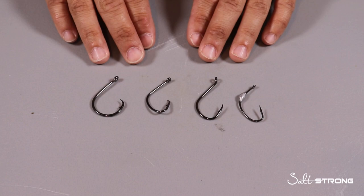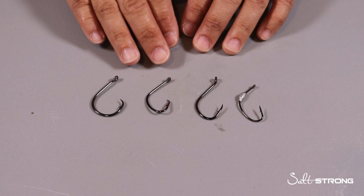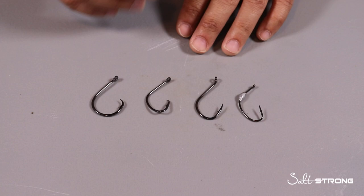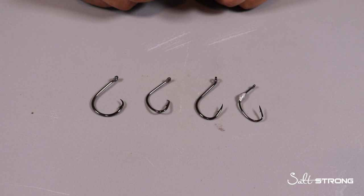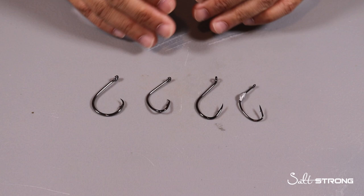Now there are a few mistakes people make when it comes to choosing hooks. First off, they think they need to match the hook size to the size of the fish they're going after, which is actually completely wrong. What you should be doing is matching your hook size to your bait, because if you're using too big of a hook with too small of a bait, especially with live bait, you're going to weigh that bait down, it's not going to swim naturally, and you're going to have some issues keeping your bait alive as well. So definitely match the hook size to the bait.